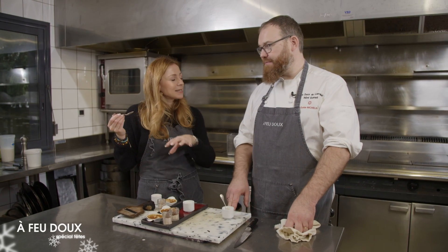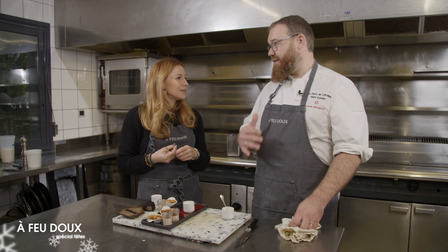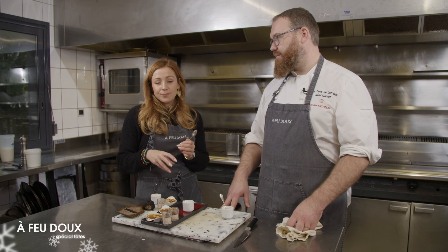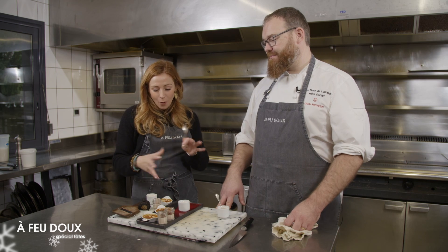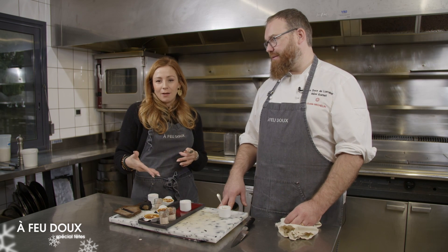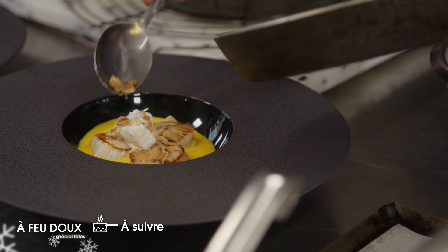C'est top ! Ce qui est très sympa, c'est qu'on a un même produit et pourtant, d'une recette à l'autre, le goût est relativement différent. Ça change la foie gras. Ça permet d'avoir un produit exceptionnel qui sort de la traditionnelle terrine — c'est moins plan-plan. Les textures sont un peu différentes aussi. Et ce sont trois recettes rapides et faciles. On fera ensuite la crème de potiron Saint-Jacques.